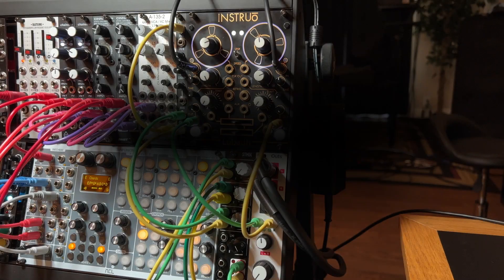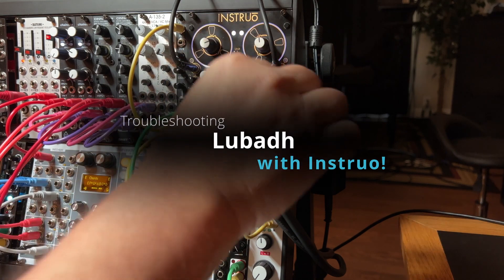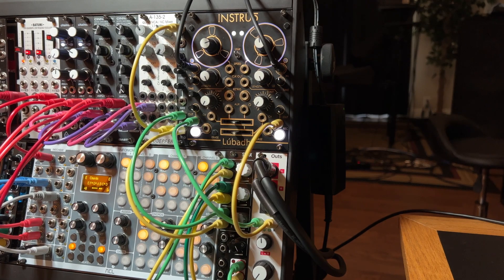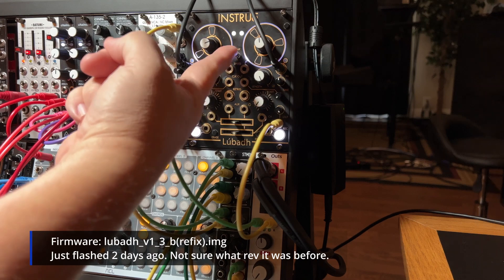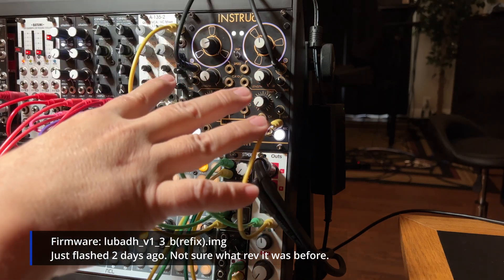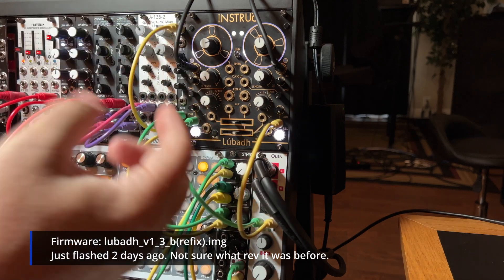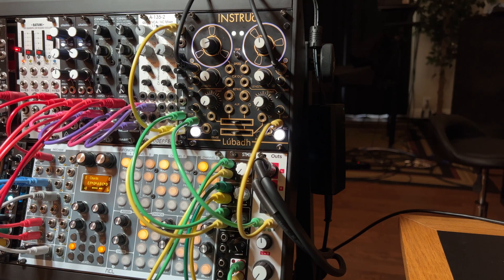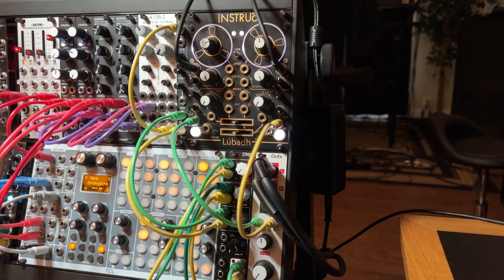I think I was able to reproduce this problem I'm having with the looper, so I thought I would quickly do a recording of it for the instruo guys. I just recorded a five-minute loop onto the reels with linked mode, recorded the five-minute audio, did the re-trigger erase, record two-second hold to save the data, turned off the rack, waited about ten seconds, turned it back on, and now you can see the loops are playing the five-minute loop at the speed they're going.